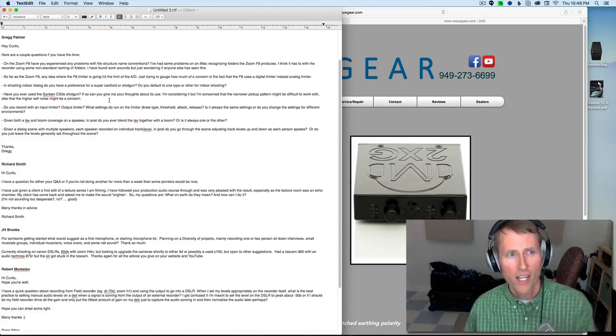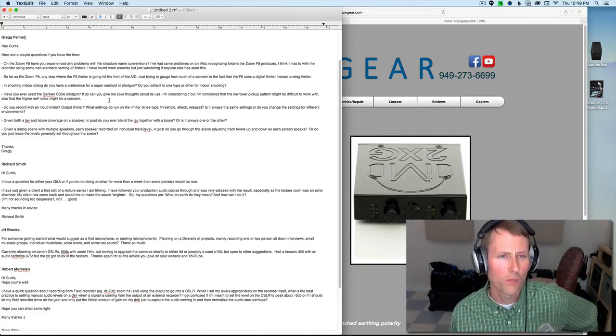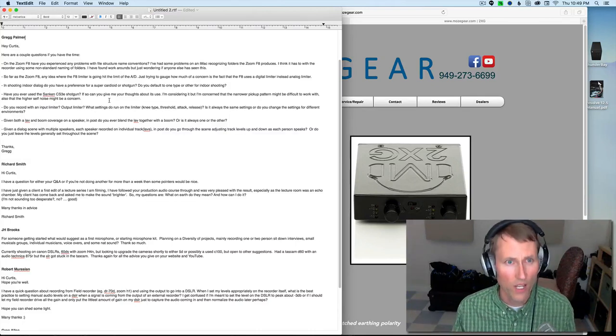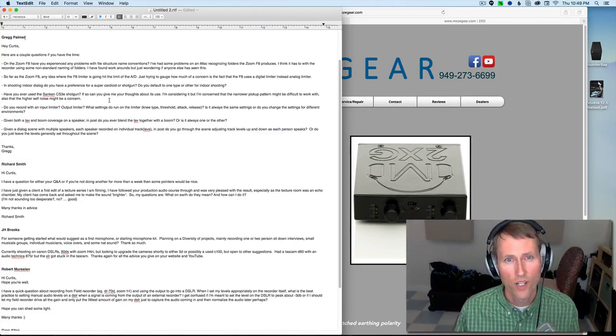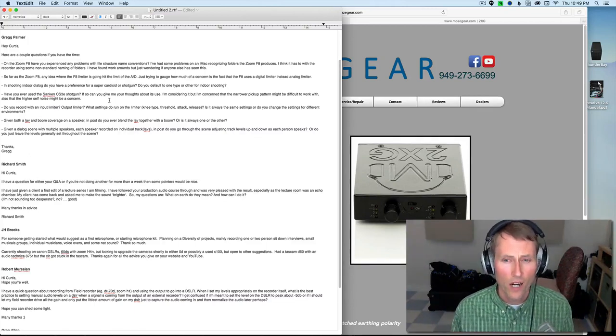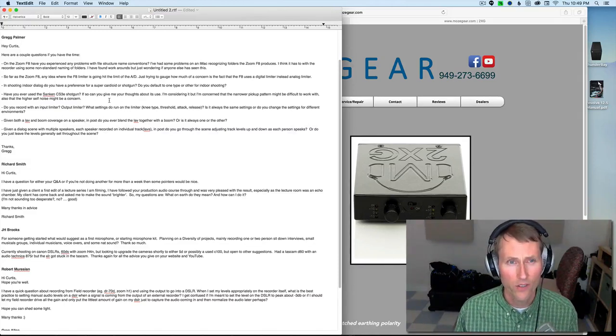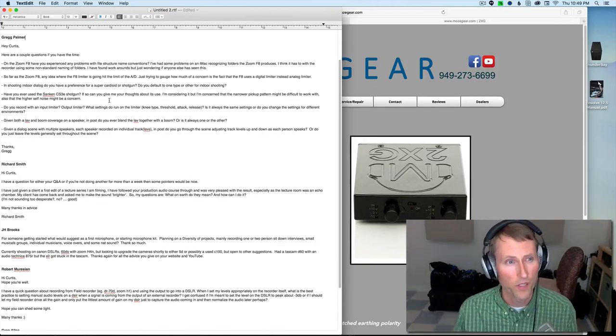Next up, several questions from Greg Palmer. On the Zoom F8, have you experienced any problems with file structure naming conventions? I've had some problems on an iMac recognizing folders on the Zoom F8. I have not seen that issue, Greg. I wonder if there are special characters you're using — I just stick with straight text and numbers. If you have more details on which things seem to trip up the iMac, I'd be interested, and I bet Zoom would be too.